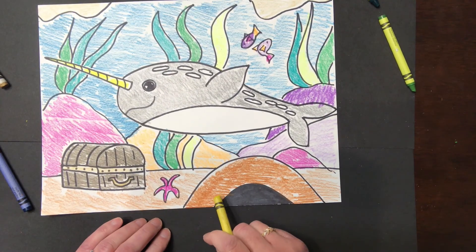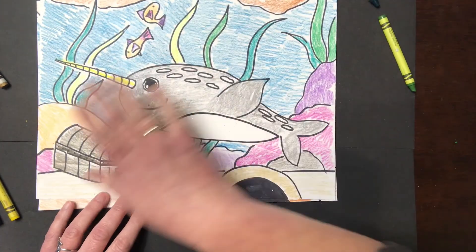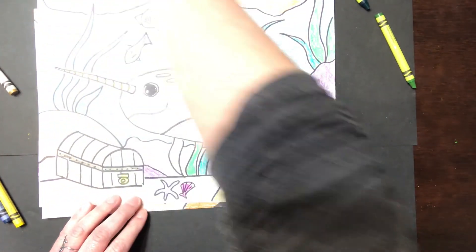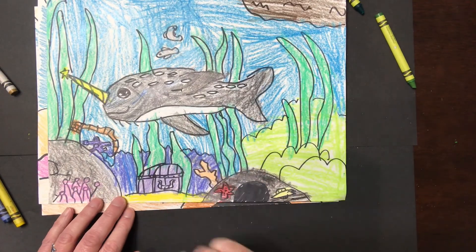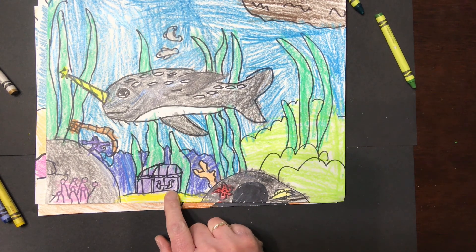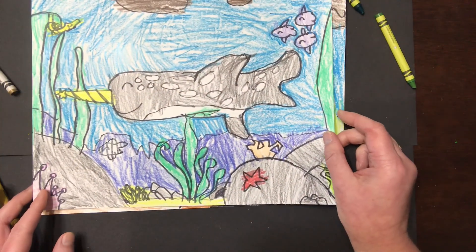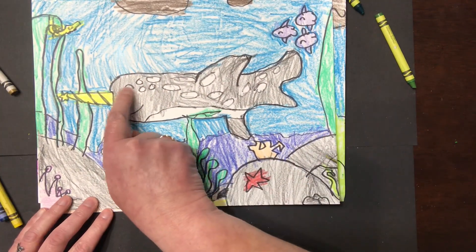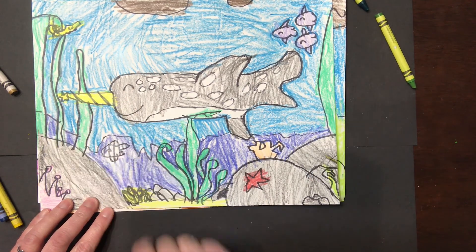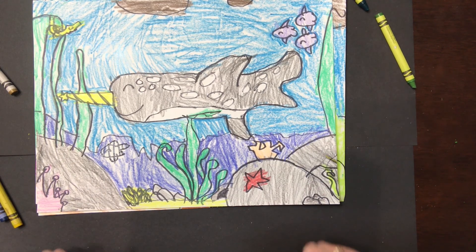Okay everyone, that's it for today for our narwhal. I'll give you a couple of examples of other colors. Here's another one I did with the same color scheme. And here is one of my sparklets — she did a purple treasure chest and even put a star at the end to show that it's glowing. And here's another one with a rainbow eye and a school of fish swimming around in different types of coral as well. I hope you had a lot of fun drawing your narwhal in your underwater paradise. Until next time!